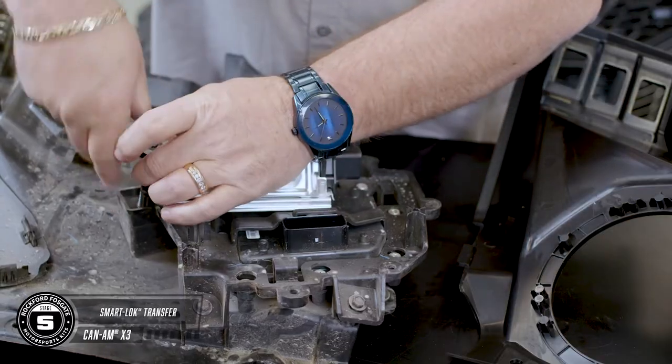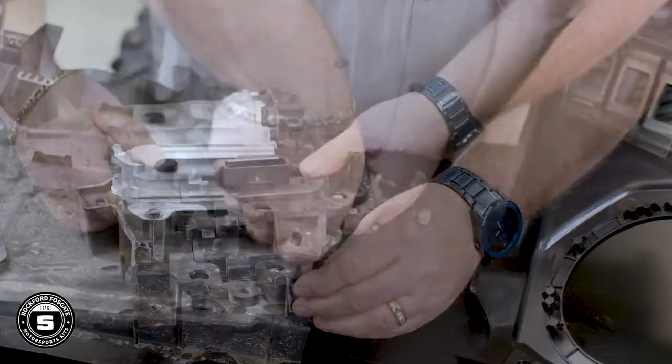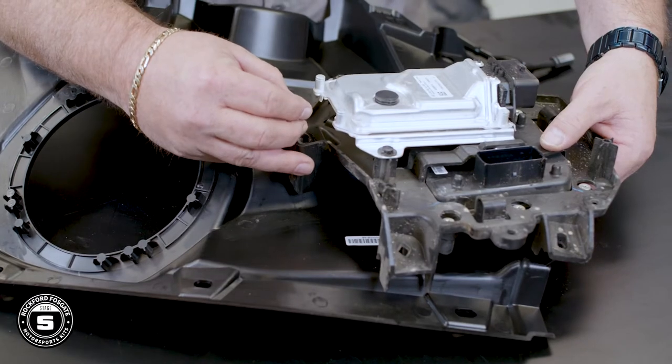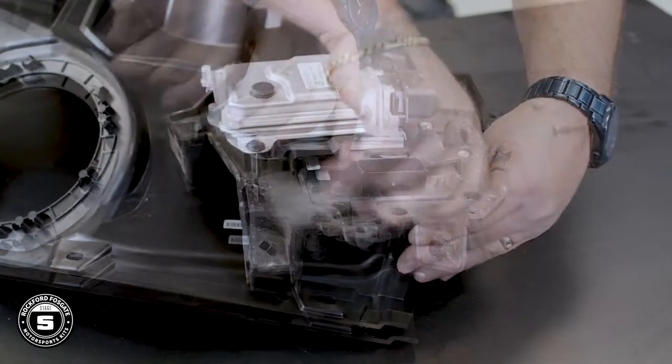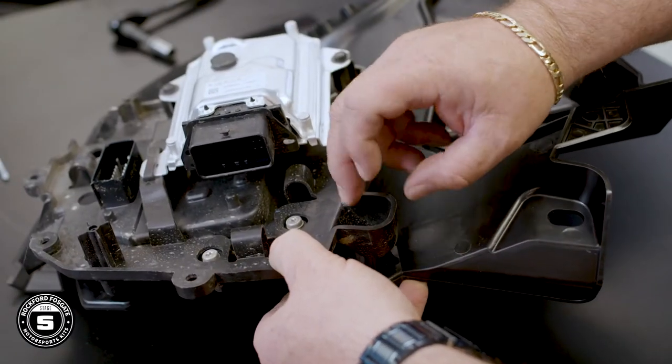Now we'll transfer our smart lock module from the factory panel to the new speaker panel. Orient both panels in the same direction on the table. Using an 8mm socket with extension, remove the four screws from the smart lock bracket. Transfer the assembly to the new panel and secure it using two of the existing screws. Our kit provides new hardware for the third landing, so feed the Phillips head screw through the top side of the panel and secure it with the 8mm locking nut.